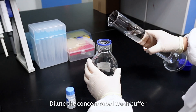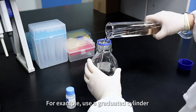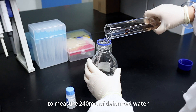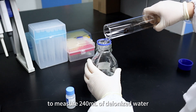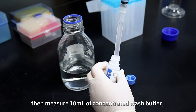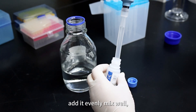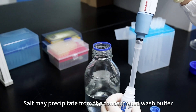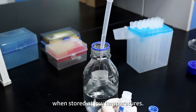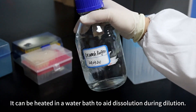Dilute the concentrated wash buffer at a 1:25 ratio with deionized water. For example, use a graduated cylinder to measure 240 milliliters of deionized water and pour it into a beaker or other clean container. Then measure 10 milliliters of concentrated wash buffer, add it, mix well, and prepare before use. Note: salt may precipitate from the concentrated wash buffer when stored at low temperatures; it can be heated in a water bath to aid dissolution during dilution.